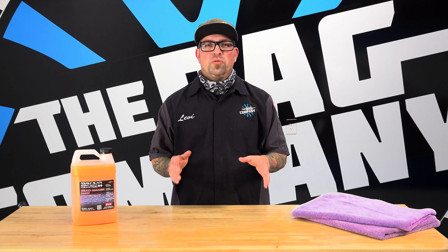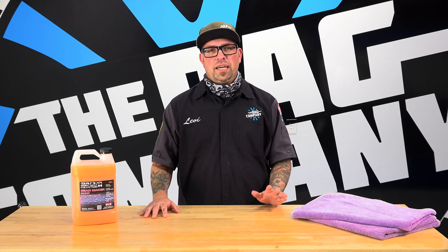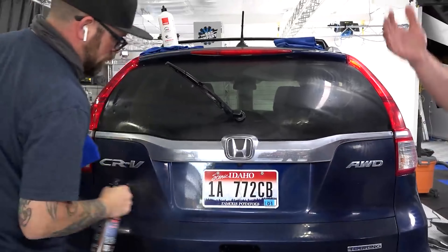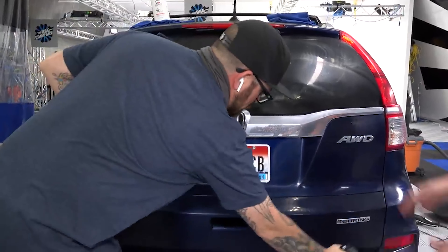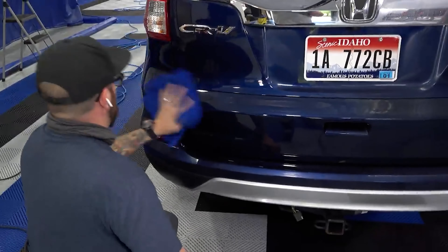Bead Maker is so simple and easy to use, you can put it on everything. You can put it on your glass, your wheels, all your plastic trim, and yes, even your tonneau cover. If you have a towel that you've just finished wiping down the car with and it's lightly damp, it's excellent for your door jams, as well as wiping down your door panels, dash, and center console — just to add a little bit of protection and slickness.